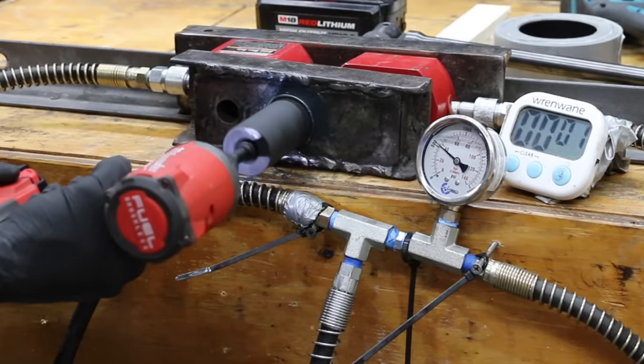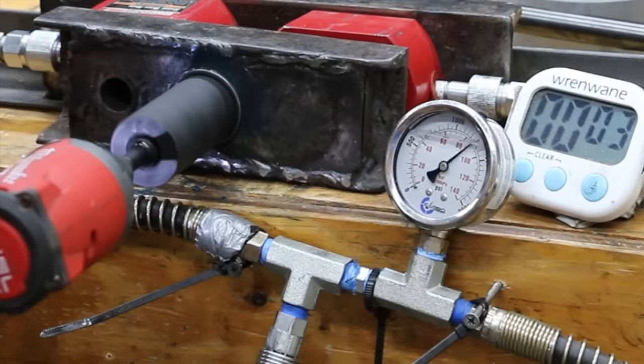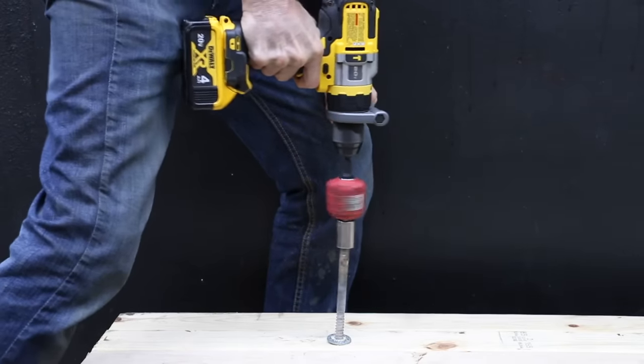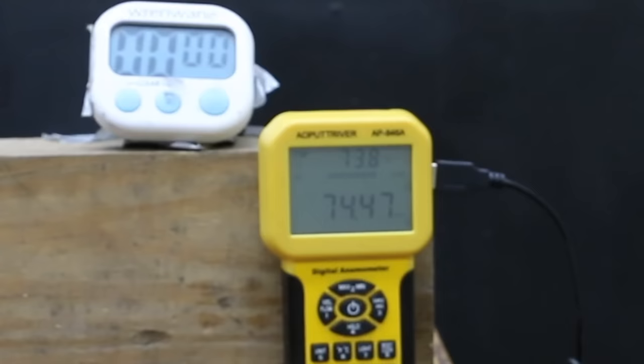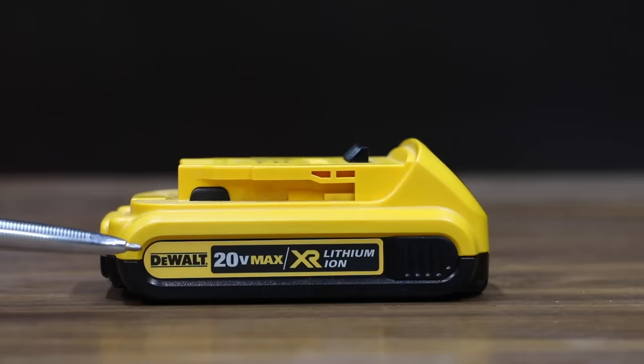In the first test we'll see if bigger batteries help or hurt impact driver performance. Then we'll see if battery size helps a drill produce more torque. We'll see if a reciprocating saw cuts faster with bigger batteries. Then we'll compare battery performance on an air blower.